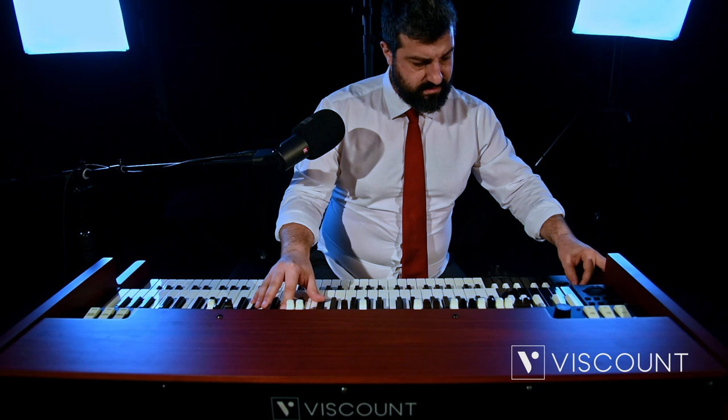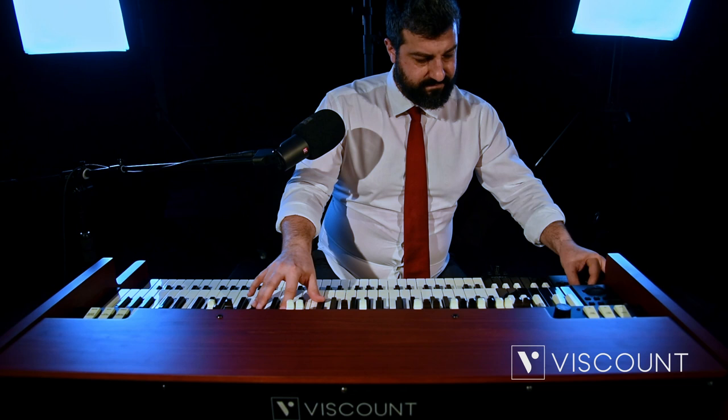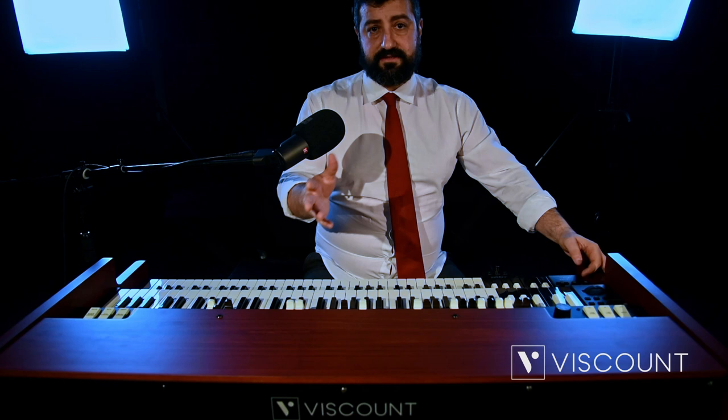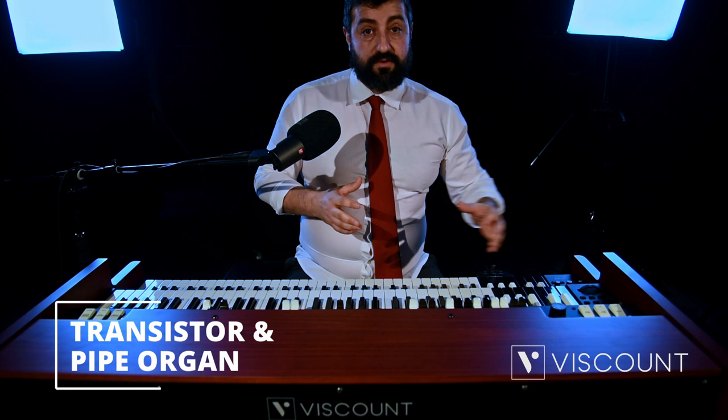We also have Delay, Phasers, etc. The best way to find those is by pressing the Edit button, which takes us to our menu with the effects. Let us now come to the new features concerning the instrument sounds.